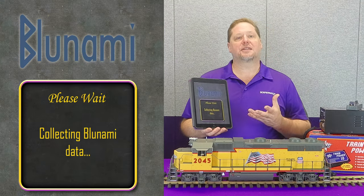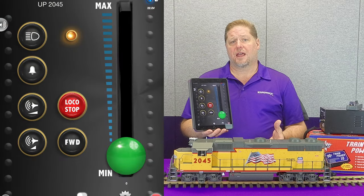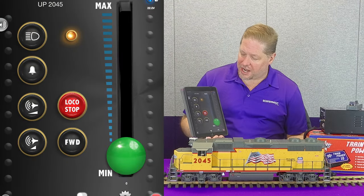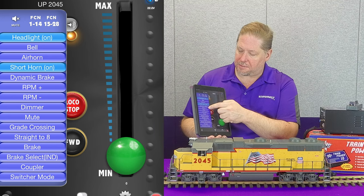You're going to recognize the introduction — this is the first time today we've connected to the app, so it's going to read all CVs to quickly check. Then it blows the horn to let you know it's done reading all CVs. So now we have all of our functions right here. We have our side menu, so we're going to go ahead and hit RPM plus.